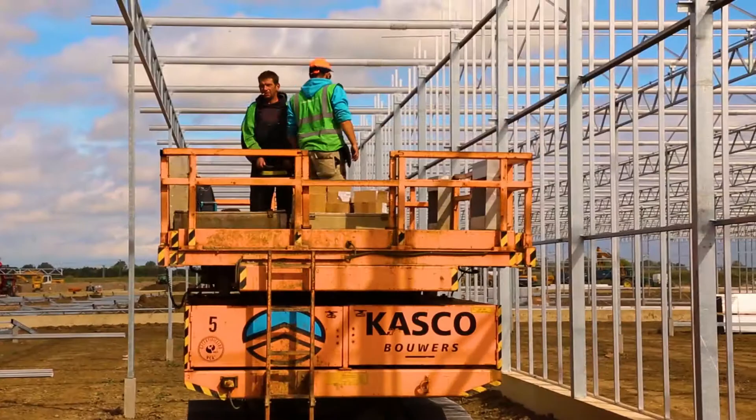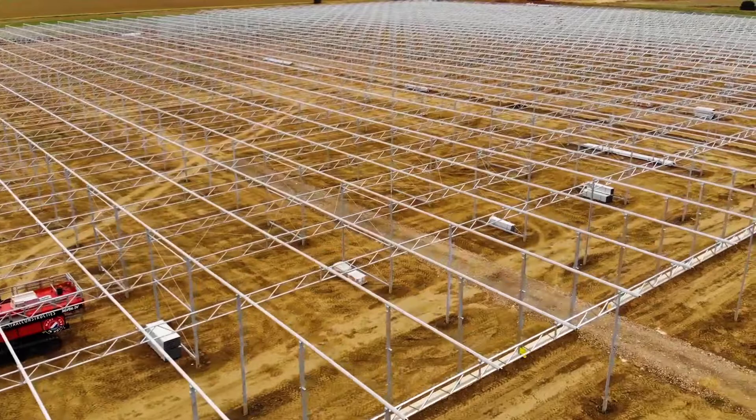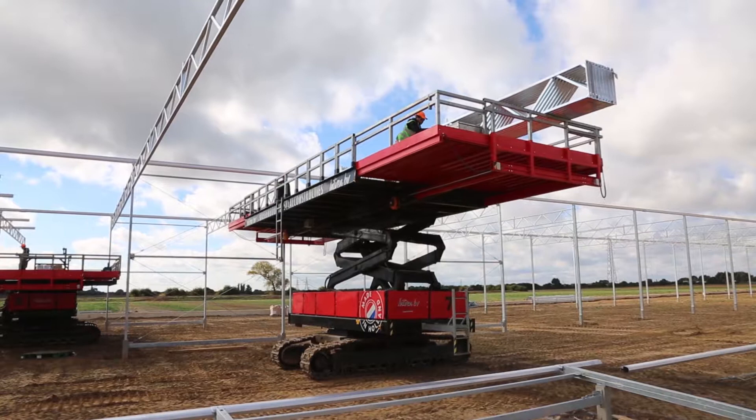They use enormous machines — MEWPs as you call them, mobile elevation working platforms. One of them, when it's all shifted out, has about 60 square meters of working space. So they cover whole spans as they drive through and put up the steel.